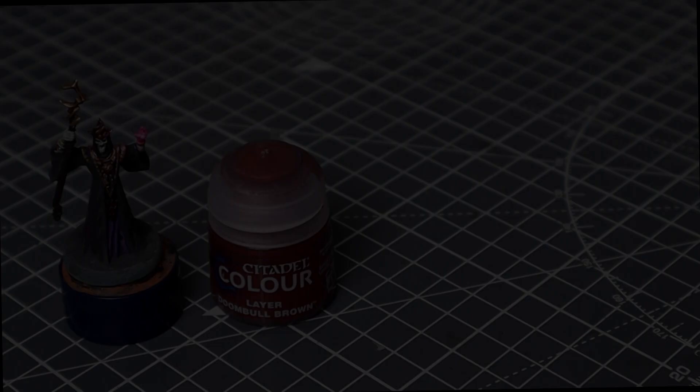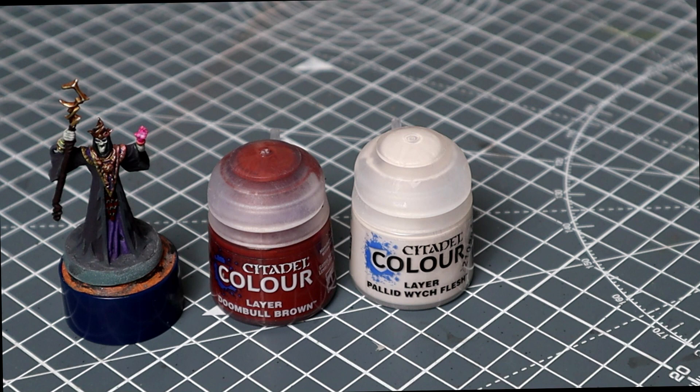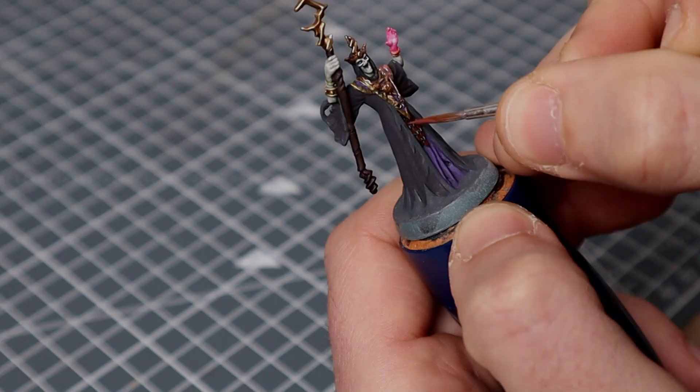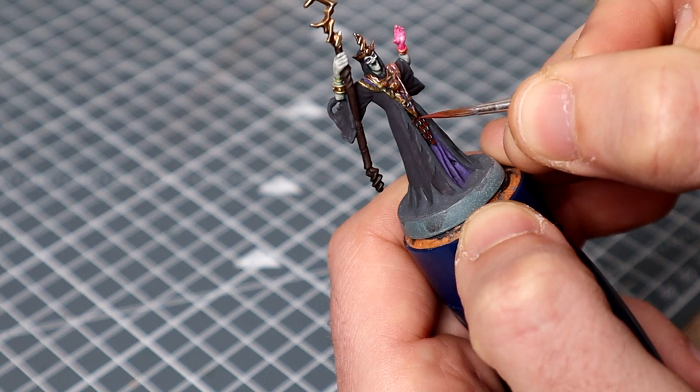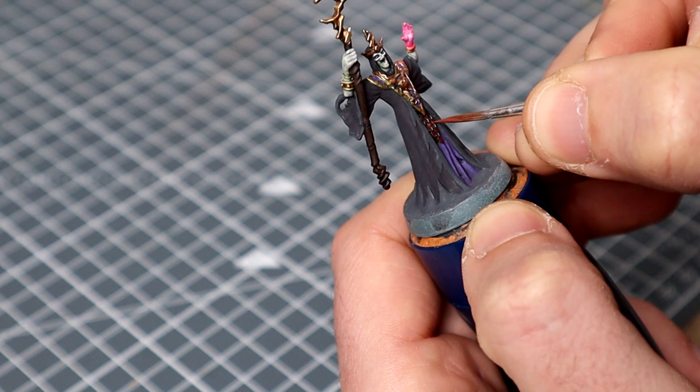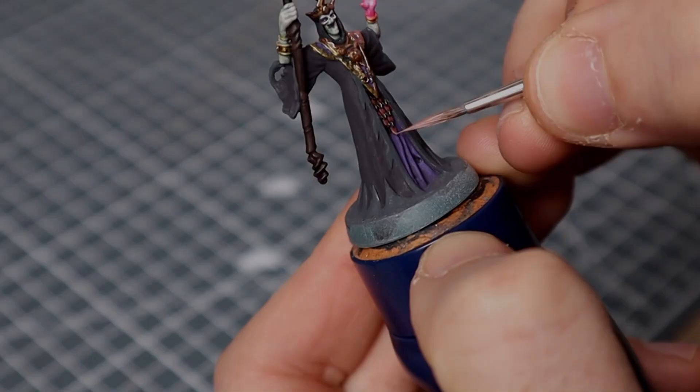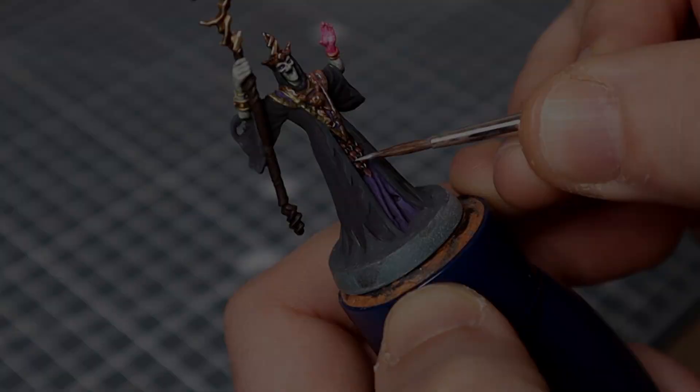I'm now going to start highlighting the Doom Bull Brown leather areas by adding increasing amounts of Pallid Witch Flesh to the mix. I'll then come back with some Speed Metal to pick out the silver areas, but something like Stormhost Silver mixed with a little White Scar would be perfectly acceptable for this. Here you can see I'm just picking out the main areas, leaving the darkest edges of the Doom Bull Brown before mixing in some of the Pallid Witch Flesh and focusing it more towards the edges and the very tips of the leather patches. And here we're just picking out the silver chain links.